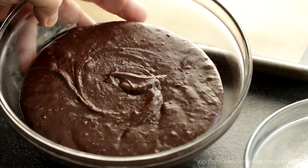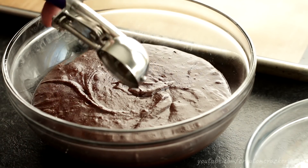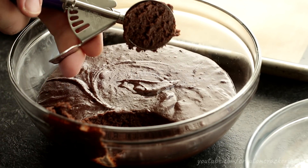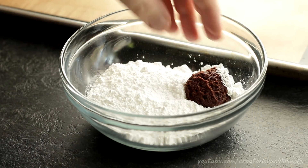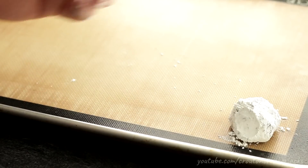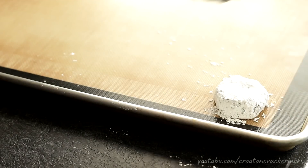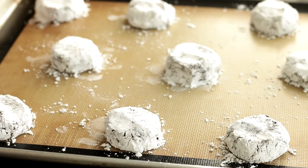Now that our dough is nice and chilled we can go ahead and make up our cookies. I'm using a number 40 disher here — it's about two tablespoons or so — but you don't have to have one; you can just use a couple of spoons to make little balls of dough. Scoop the dough straight into your bowl of powdered sugar, make little balls, coat them with powdered sugar, and put them onto a cookie sheet lined with a silpat or parchment paper. Don't use foil because it'll burn the bottom of the cookies. Place your dough balls three or four inches apart and gently flatten them out just slightly before baking.